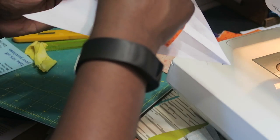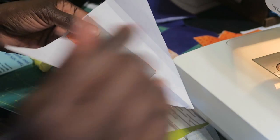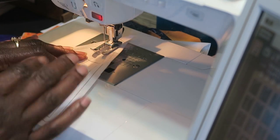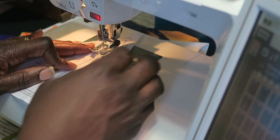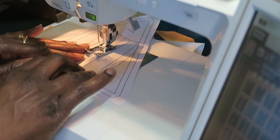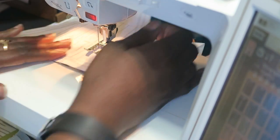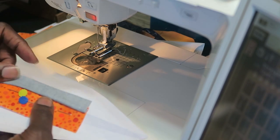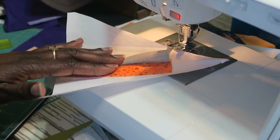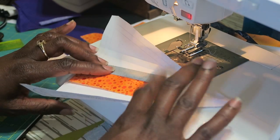I add my pieces right sides together onto that trimmed edge between the one and two line. I flip it over using an open-toe foot so I can see, then sew starting one quarter inch above the line and stitch down. I cut my thread, remove my pins from underneath, and finger press the seam open.